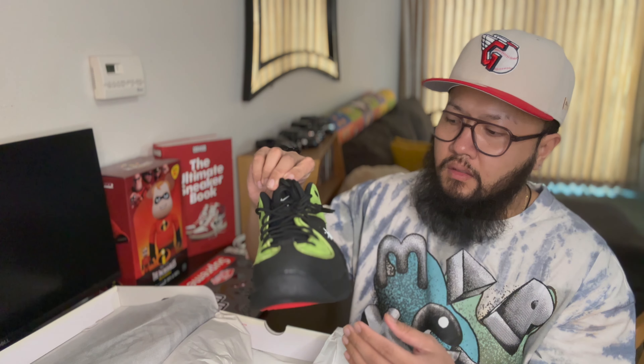Retail on this was $200, and I'm pretty sure you could get these cheaper somewhere. This didn't sell out, so I'm pretty sure it'll be cheaper on the secondary market right now.